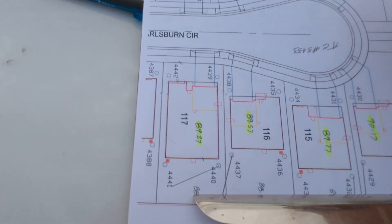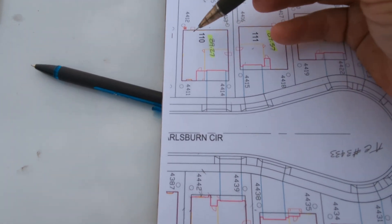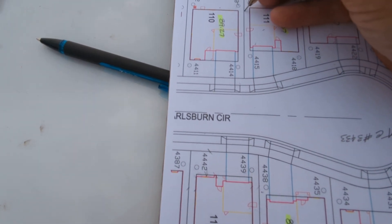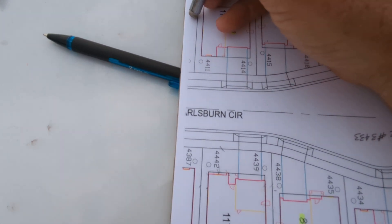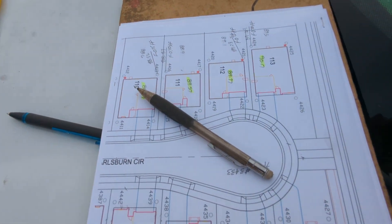That kind of takes you through how we stake building envelopes. We don't actually do the corner — we just go outside. There are times where we will give five foot offsets on the line like that, but again, that's normally a contract negotiation. That's it — survey out.